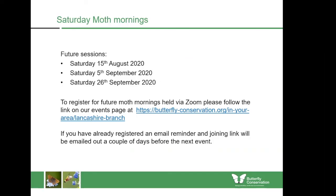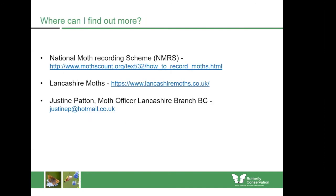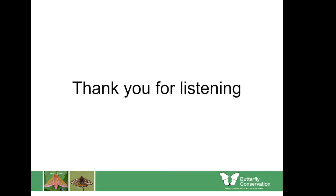Our next session will be held on the morning of the 15th of August. Meetings after this will be every three weeks. If you have already registered there is no need to register again — you'll receive a reminder in the days leading up to the event. If you'd like further information on moth recording, the websites shown are full of useful information, or you can contact me on the email address on the slide. Thank you for joining us.